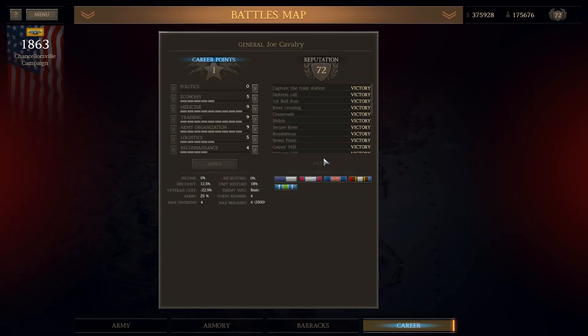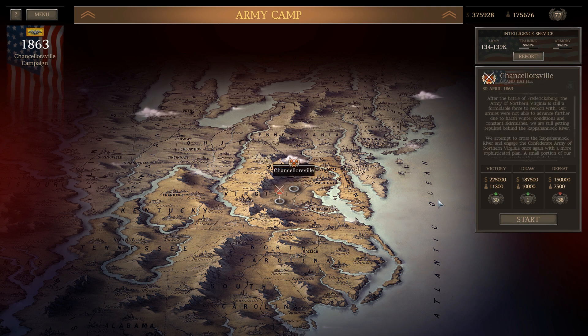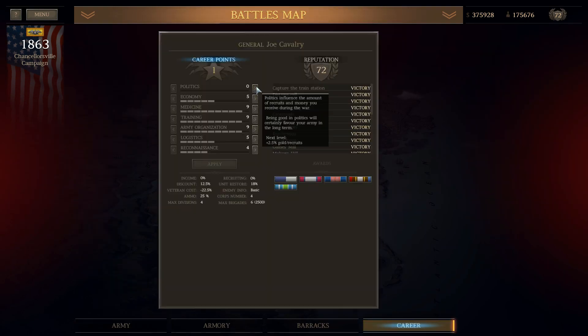Let's take a look at the situation. Looking at the map, we've got one more battle — the supply raid — which should actually be really easy with a bunch of cavalry. Then we're going to be getting into the big one: Chancellorsville. That should be pretty interesting to see how that goes being on the Union side with a no-infantry campaign challenge.